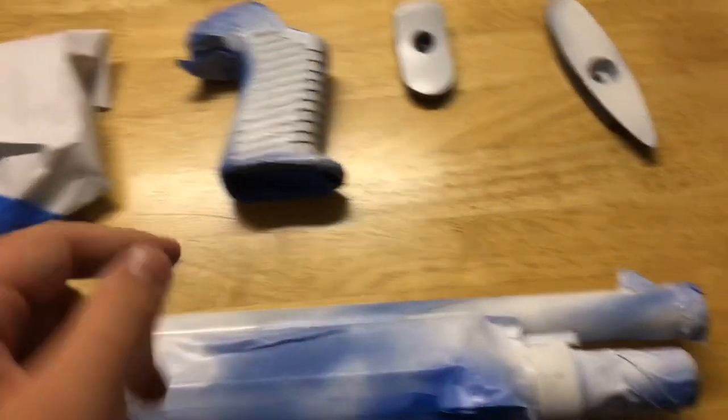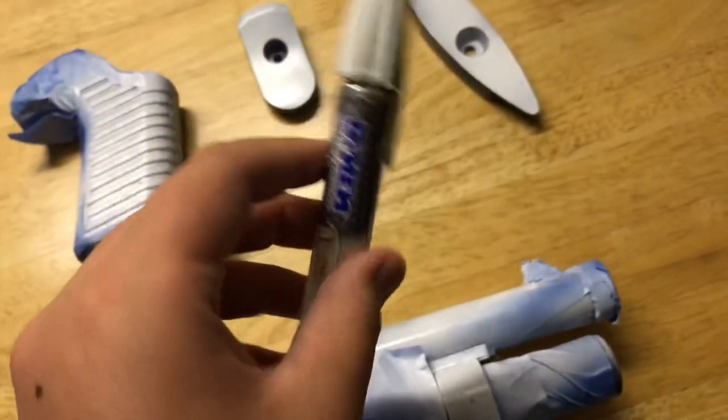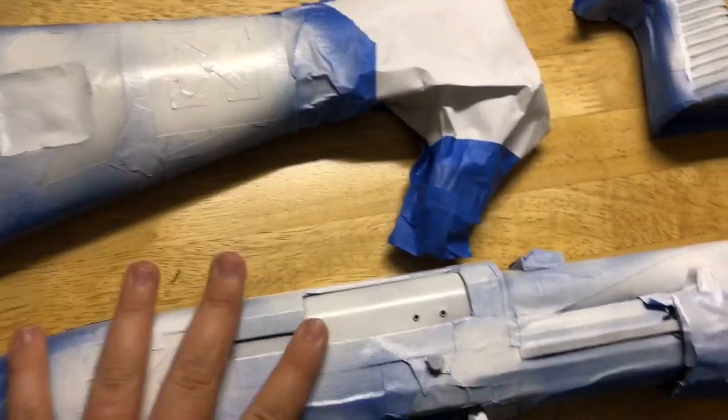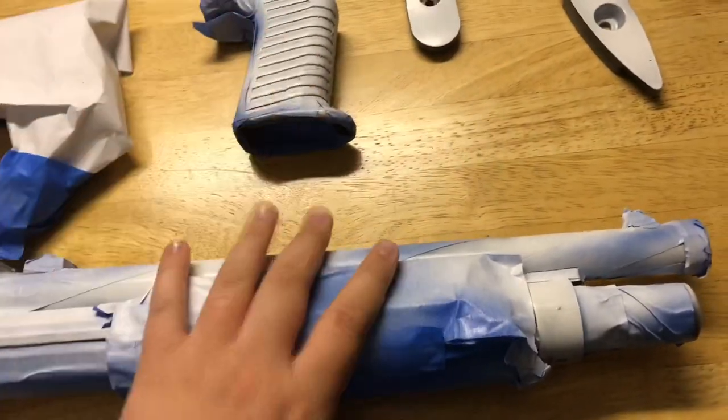So I have all the parts painted up. I'm going to be deciding if I want to paint in the spots here with this paint pen. I'm just gonna set up a time lapse, take off some of this tape for you guys, and then put it all back together and we'll see the finished product.